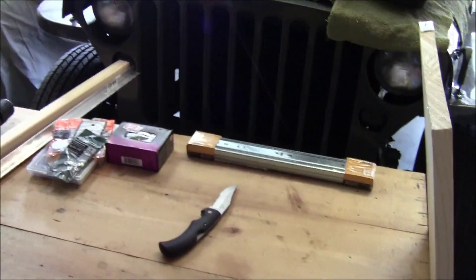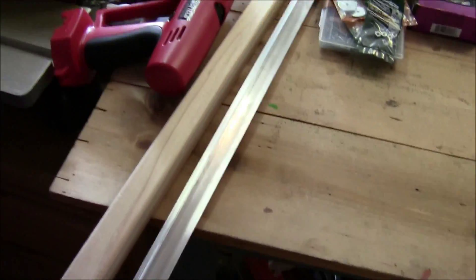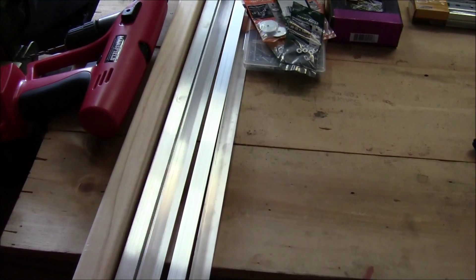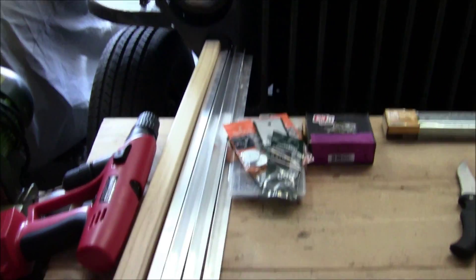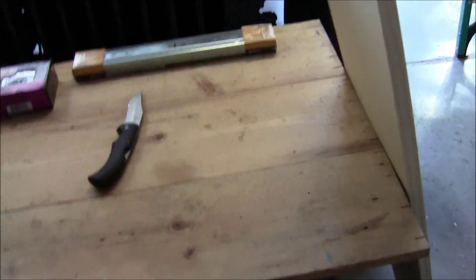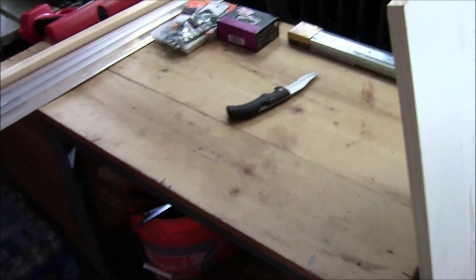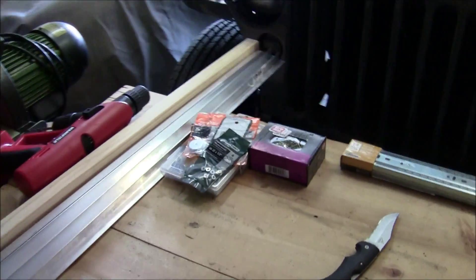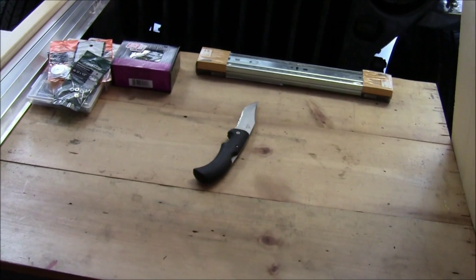Here we've got the supplies we're gonna use to build our EDF test stand. I'm gonna incorporate wood and metal into the design, pulling from different builds I saw on RC Groups — different people building their stuff — so I'm gonna do some wood cutting and some metal cutting.